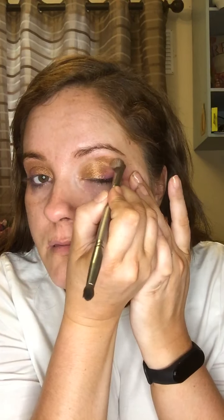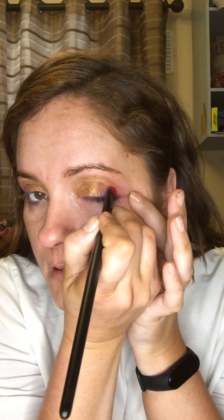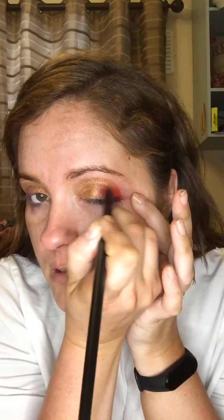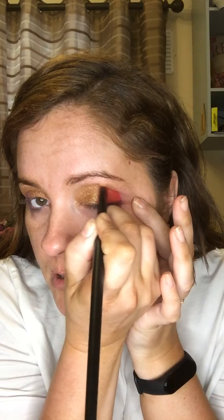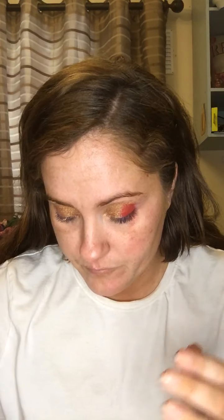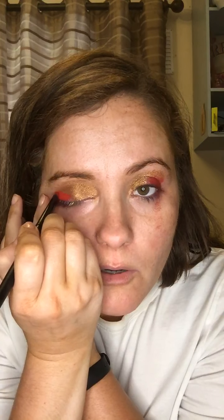So we're starting off with the gold — just going to buff it up a little bit more and bring it over to the side. Then we're going to grab a red, believe it or not, and go in with some red. Look at how pigmented these are — I'm not using any primer.